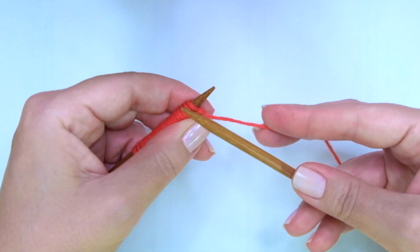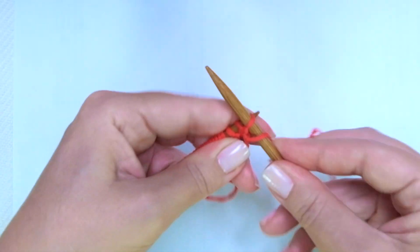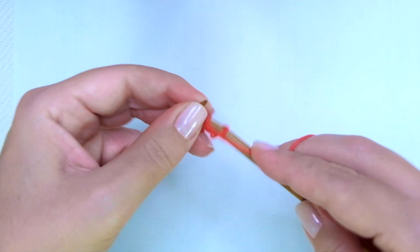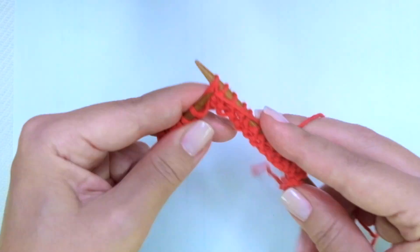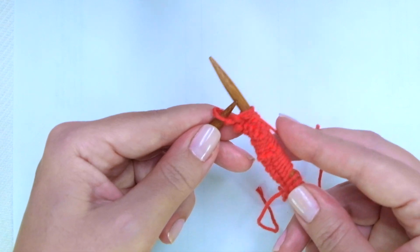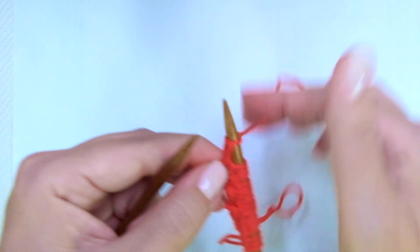We will start with a setup row, or row 0. This row will be worked once and won't be repeated again. We're going to purl every stitch — just purl across the row. When I get to the last one, only on this first row, I like to work it through the back loop. I'm going to purl the last one through the back loop. This way we can avoid a huge loop there.